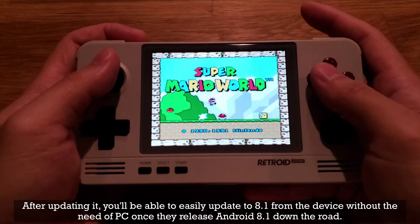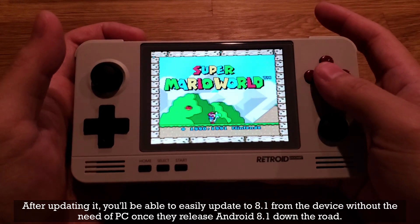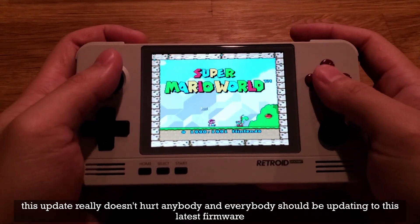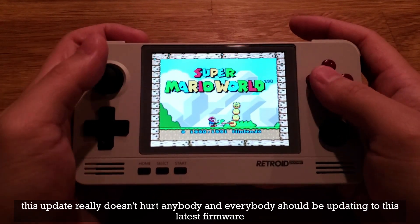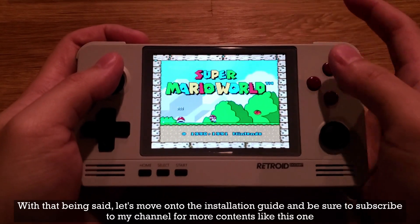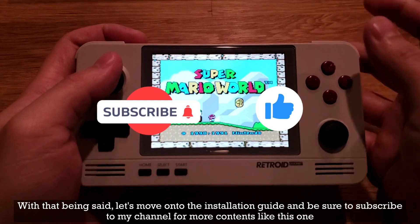After updating, you'll be able to easily update to 8.1 from the device without the need of a PC once they release Android 8.1 down the road. This update really doesn't hurt anybody and everybody should be updating to this latest firmware. With that being said, let's move on to the installation guide, and be sure to subscribe to my channel for more content like this.